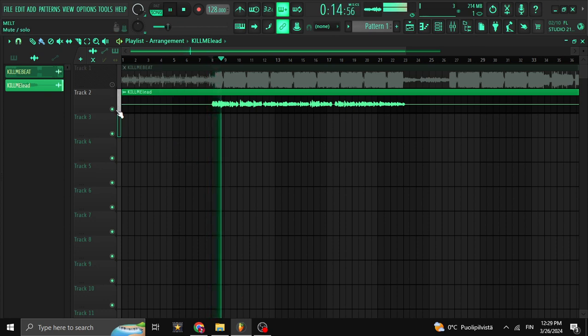Here's how the raw vocal sounds — clean, no compression, no EQ, nothing. It's just how the mic captures it. I'm using the Air option on the interface, and that's it.